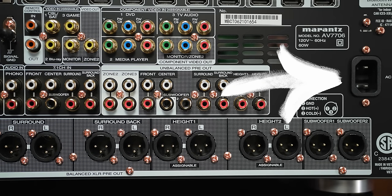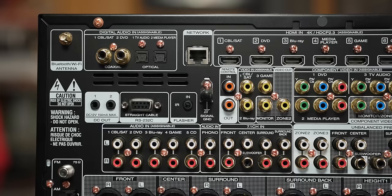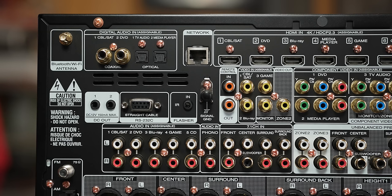To the far right, we have the power cord. On the next level up, we have a section for component and composite video inputs and outputs — also known as the legacy video I/O. There's a remote in and out, IR input, RS-232 connection, and two trigger outputs on the left.